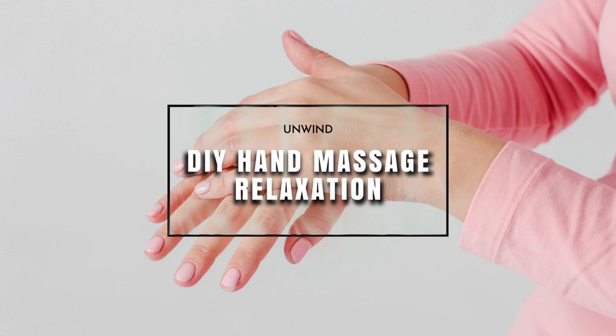First of all you can clasp your hands together and enjoy the sensation of the warmth that's generated.